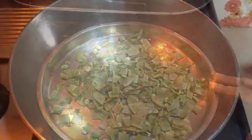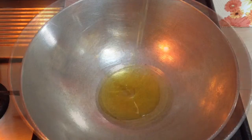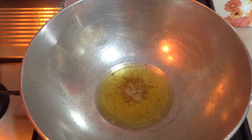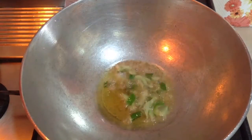Now let's start making the sabji. Heat up the kadhai and add around 5-6 tablespoons of oil. To the heated oil add half teaspoon of cumin seeds, let it splutter, and then add 2 green chillies and 10-12 curry leaves.